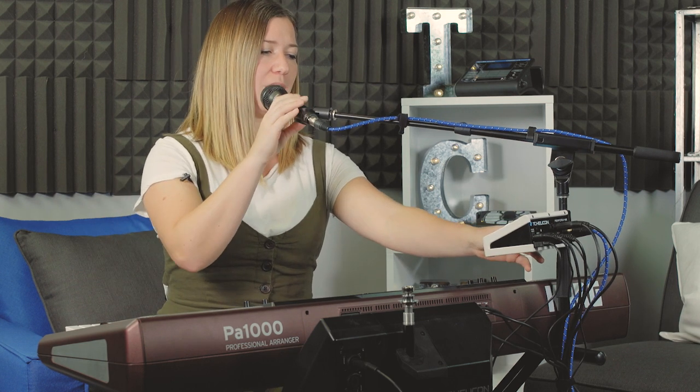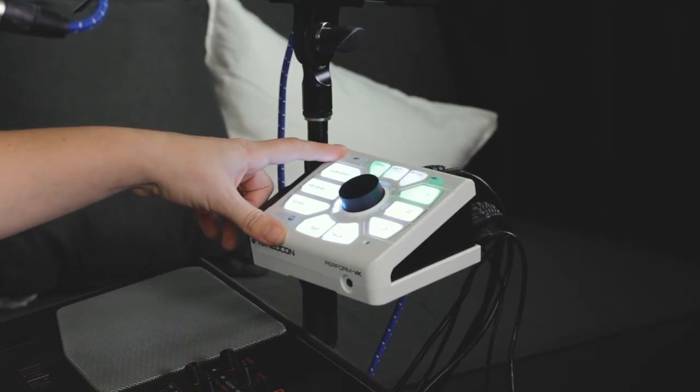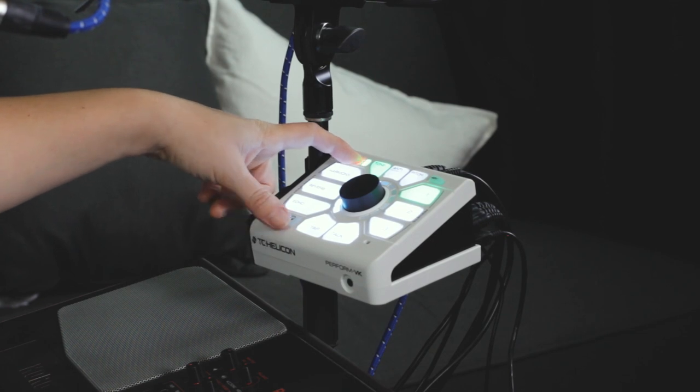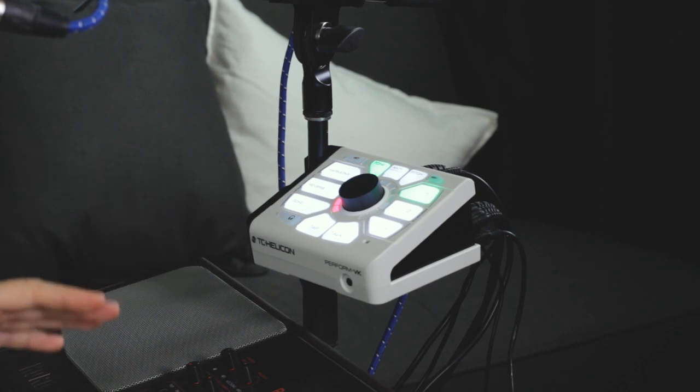Everything's plugged in and the first thing you're gonna do is set your microphone level, because that's what everything gets adjusted to. With your placement ready, hold down the SET button while you're singing as loud as you can — it's gonna change color when it's done. As soon as you see it change from green to orange, it's done. So now my vocal level is set.